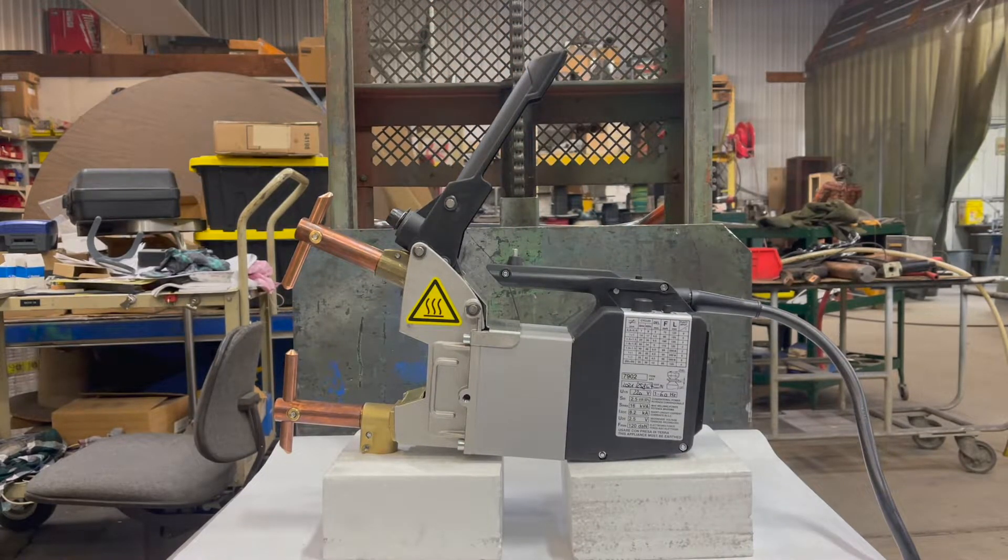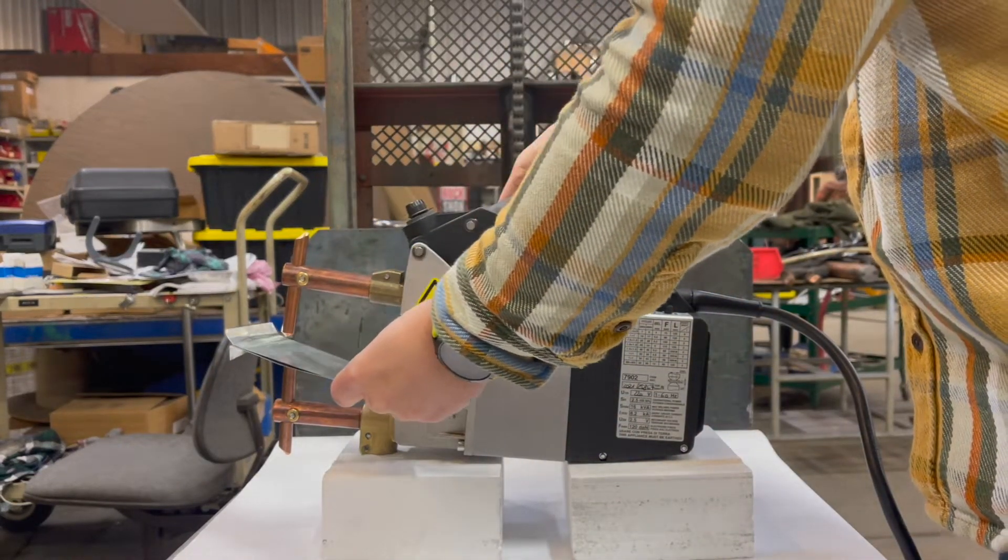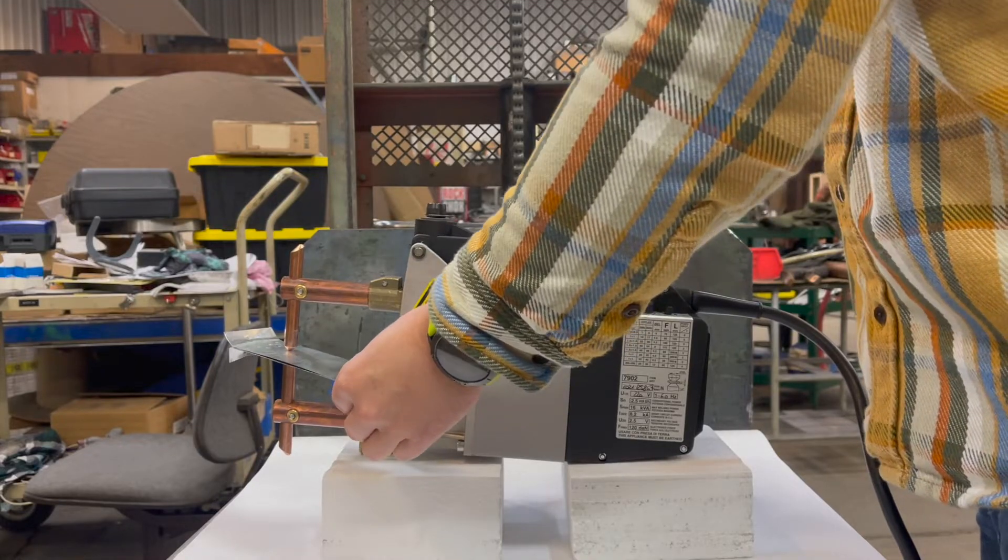Here we're welding 24 gauge galvanized. The electrode face is about 150 thousandths diameter, so that's about how big your weld will be.